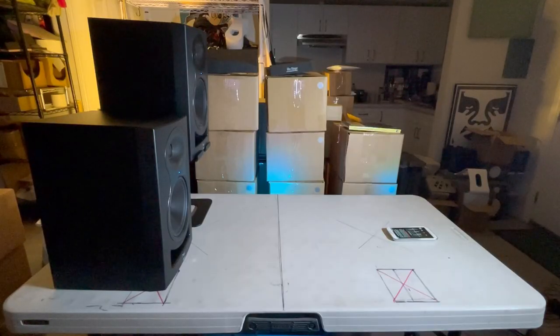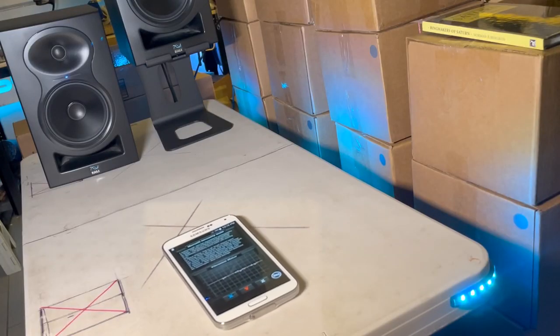Now you can actually hear the difference between the speaker directly on the desk and the speaker on a Soundrise stand, as well as see the vibrations gone at the same time.